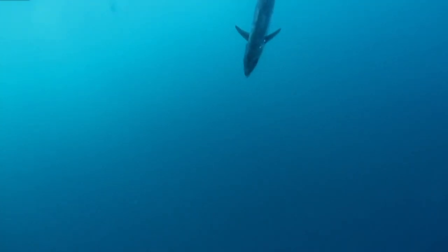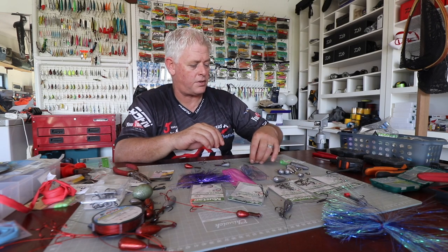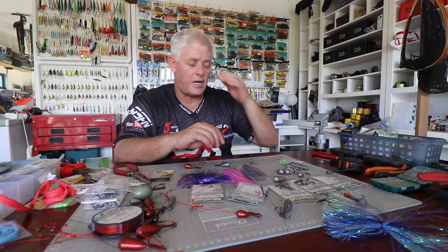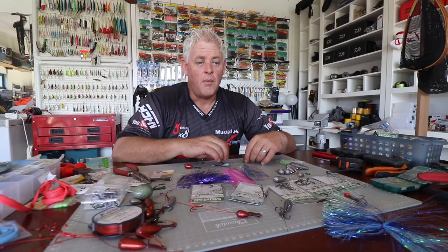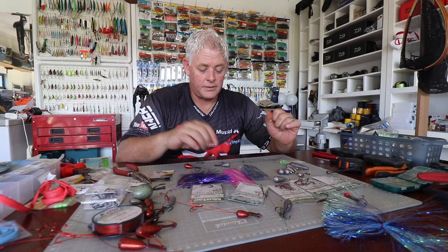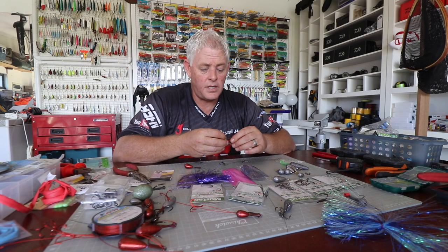I also did release traces using J-hooks, which is also a regulation for IGFA if you want to claim IGFA records on them, and also for the competitive guys. And I covered all the trebles for guys that are going to keep them for eating.